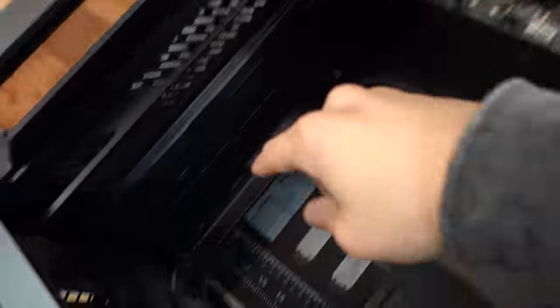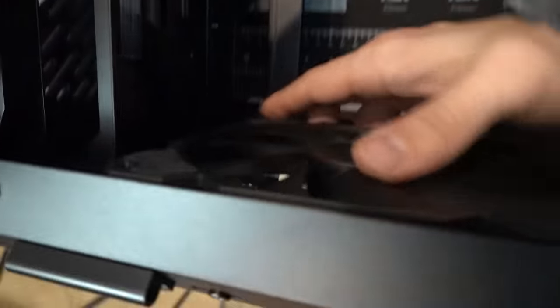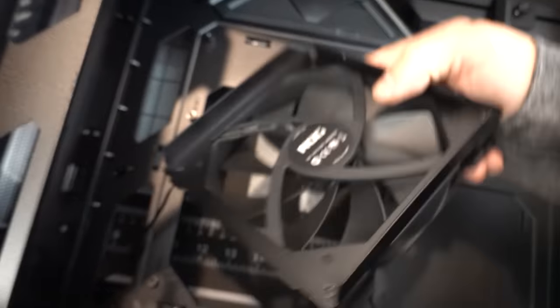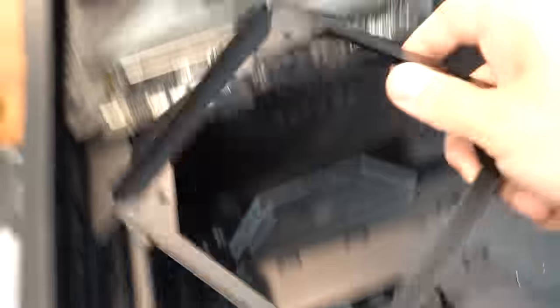Before we install the motherboard, we should probably remove the rear fan first — not just because we're going to swap it, but because it's getting too close for comfort and I don't want to scratch the board. The fan is not actually mounted directly to the case. Instead, it's mounted to its own removable bracket, which comes out with these two screws. Still mounts to the bracket the same way with the four corner screws. Let's get this off.